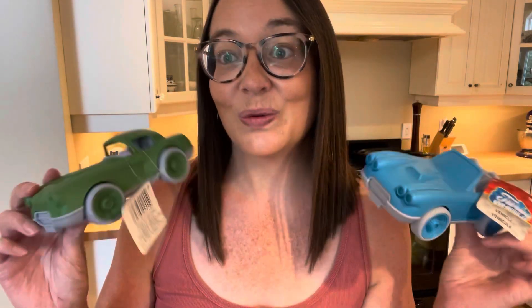I also found these super cute cars. These cars look exactly like the green toys that are sold everywhere and I just couldn't believe it. There were three or four different colors, so I grabbed a couple of these.